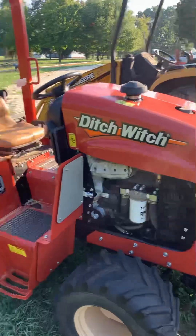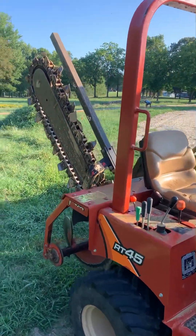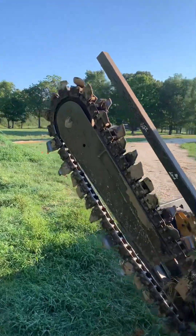Here is the ditch witch trencher, which is a bad mamma jamma. It's rideable, and man, it eats dirt like candy — no problem at all.